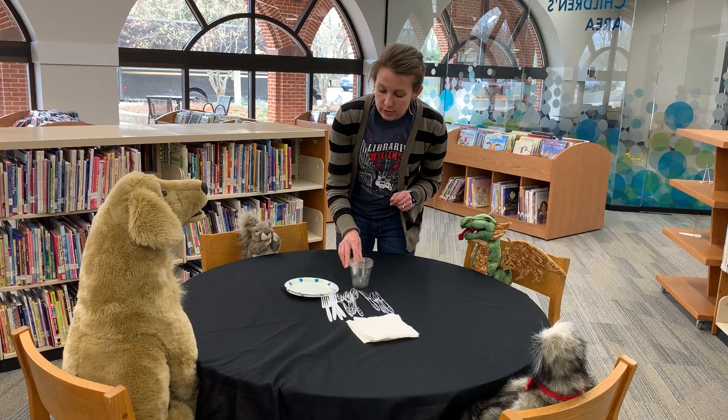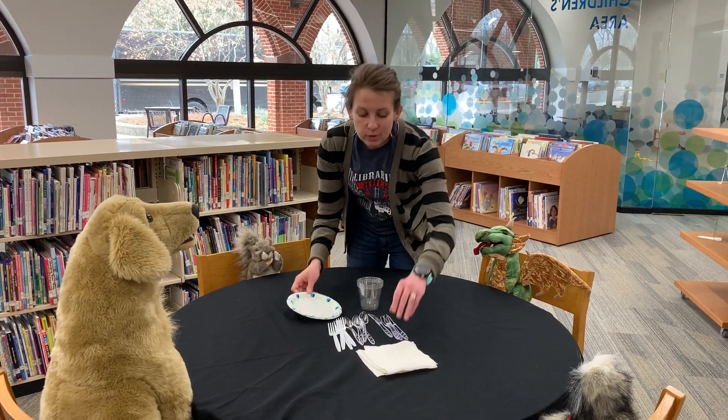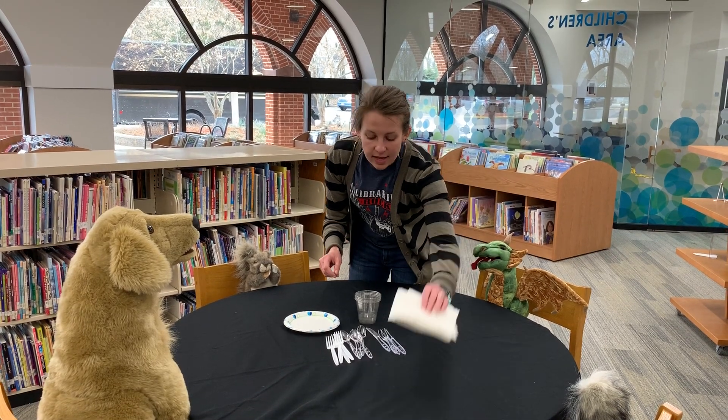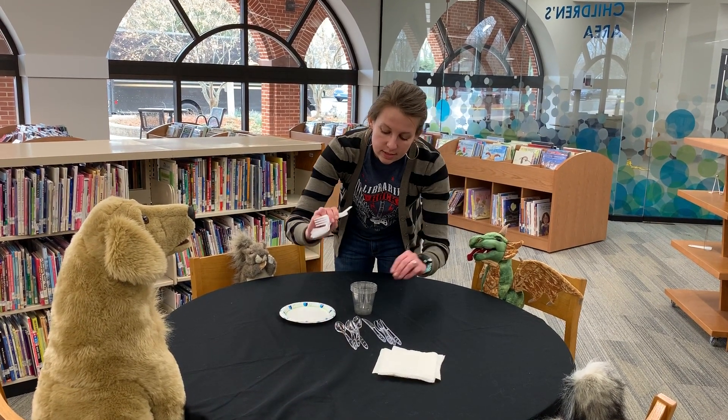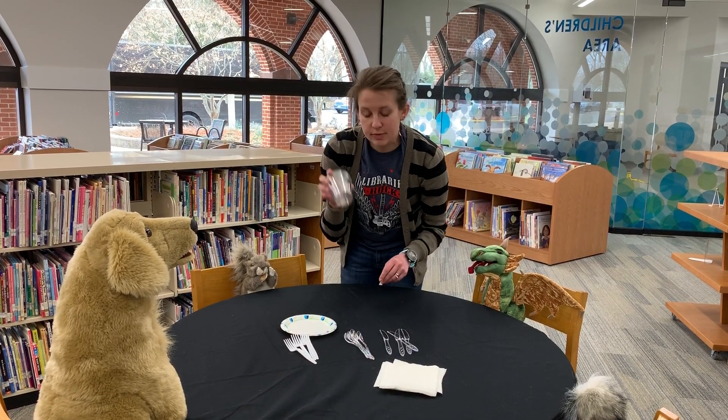Then we're going to assemble all of our materials. We need plates, and we need napkins, and we need forks, and spoons, and knives, and then we need cups.